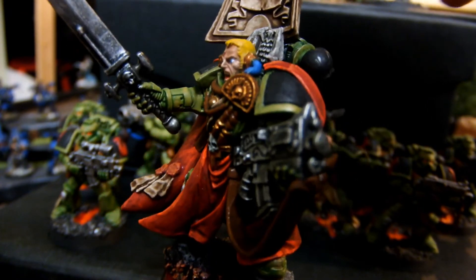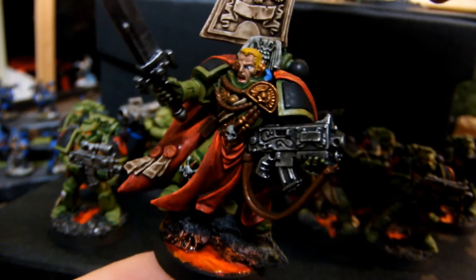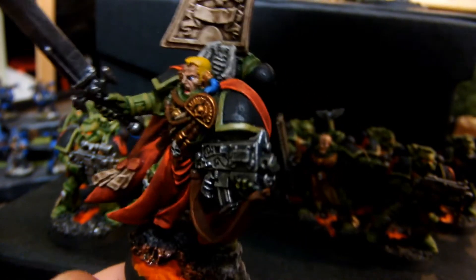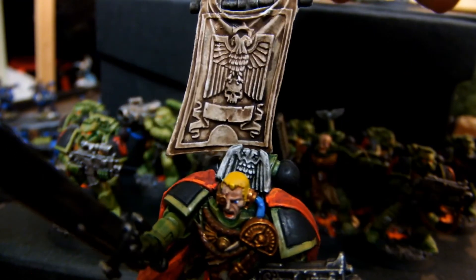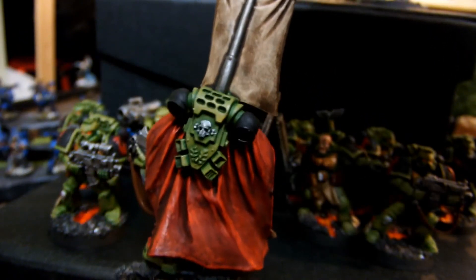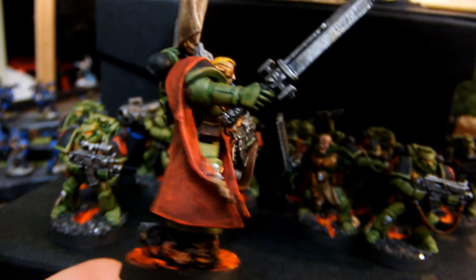He has basically a gold eyepiece and really nice detail on him. Pretty fun to paint - I really like his bolter, he has cool designs right there. That is his banner - looks pretty nice. And that's the back. Looks awesome.